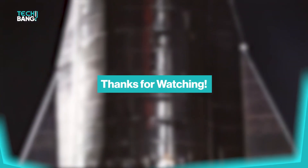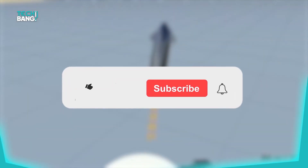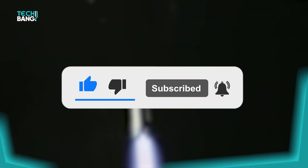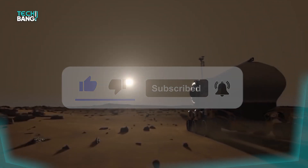Now we've come to the end of this video. We hope you enjoyed the tour and fun facts about Starship — let us know your thoughts in the comments section. Don't forget to subscribe to the channel and turn on post notifications so you're one of the first to watch the upcoming videos. See you next time!